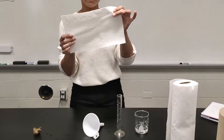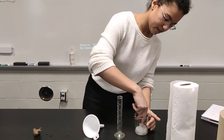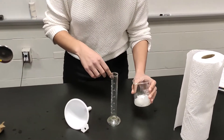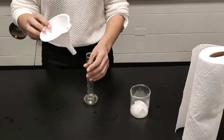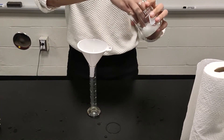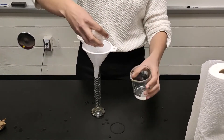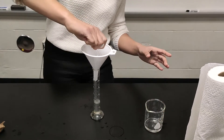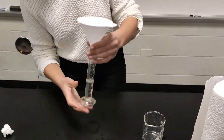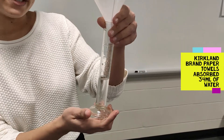We grab a piece of Kirkland paper towel, shove it in here, and let it absorb. We place our funnel on the graduated cylinder to see how well this one does. Take it out, strain it — and from here, it is 34 milliliters of water.